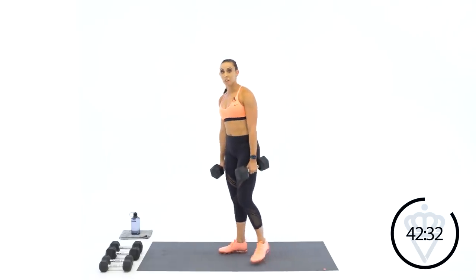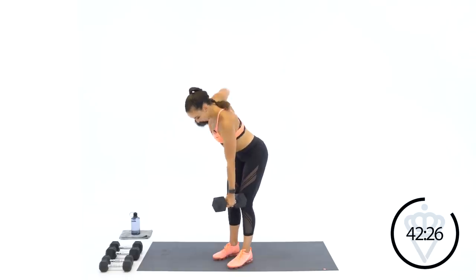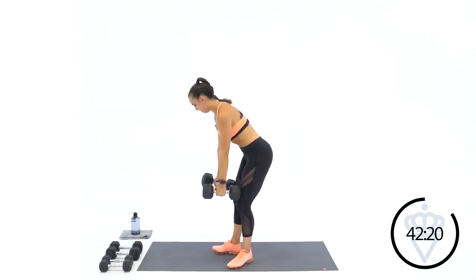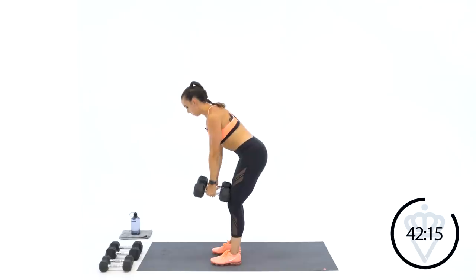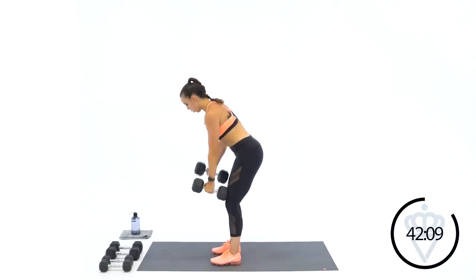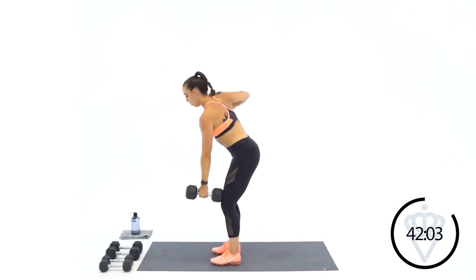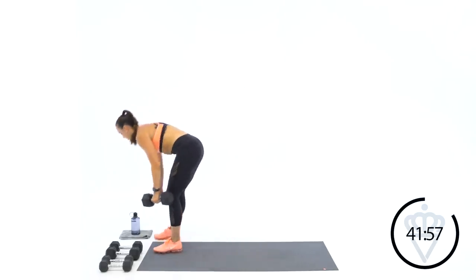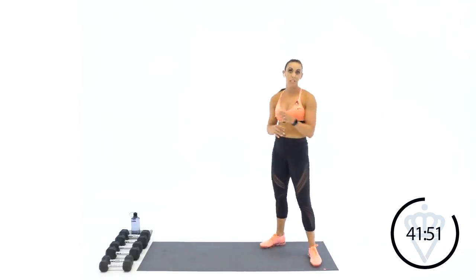Don't open your chest up — just drive your elbow nice and high. Breathe deep. Six, four, three, two, one. Rest. Next round, we're working for 45 seconds, so your speed can increase a little bit and your reps will increase too — keep that in mind. Five seconds — big deep breath. Three, two, one. Let's go.